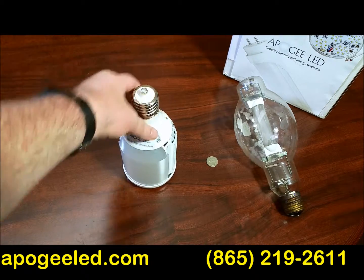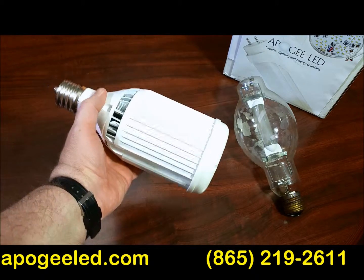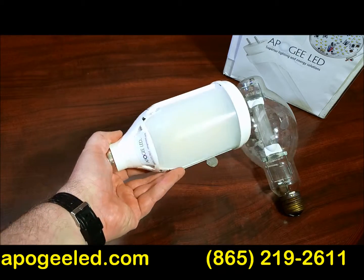Available in all different colors. Just let me know the options you're interested in. ApogeeLED.com — if you've got questions, we've got the answers. Give us a shout today.